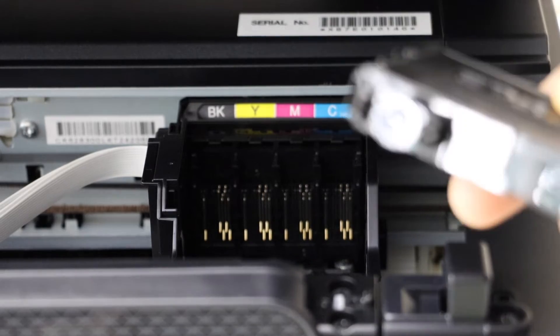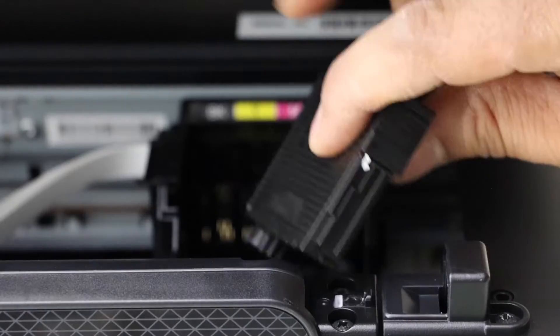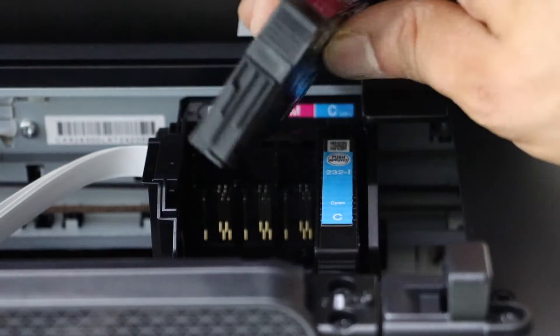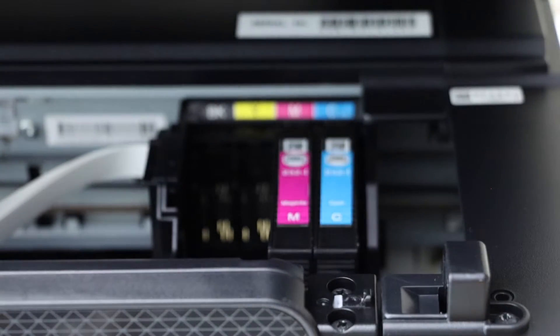It's very easy — you have to place the cartridge like this so the chip faces the front. Place it in and press it down. It's very easy to install these ink cartridges.